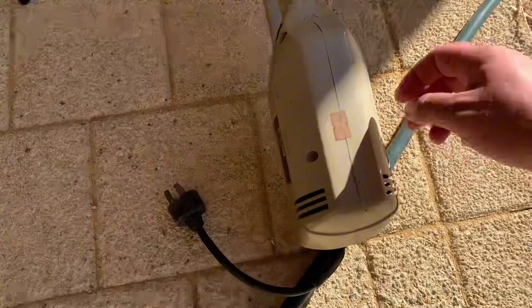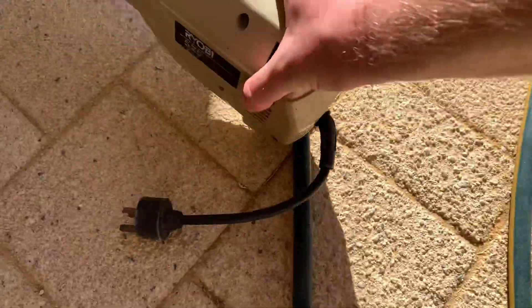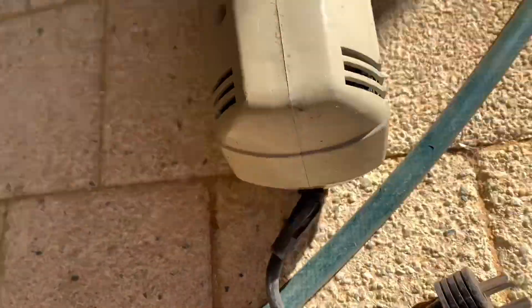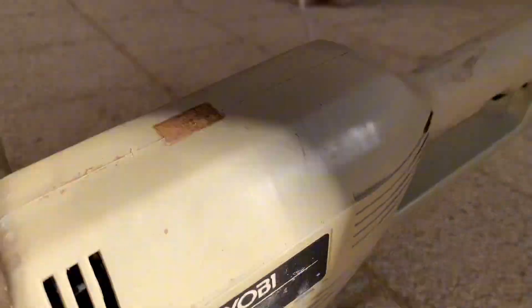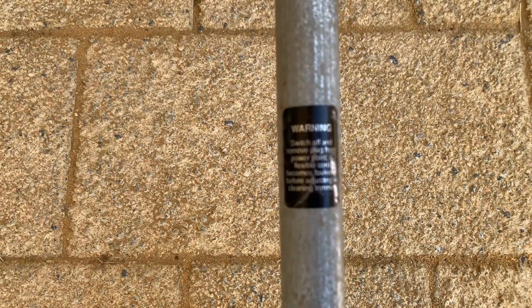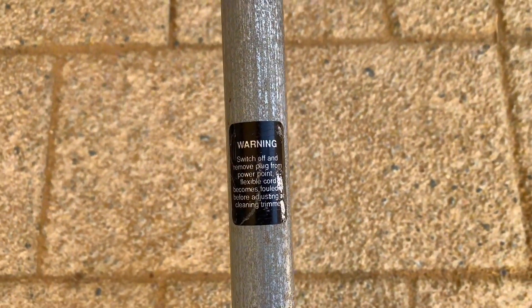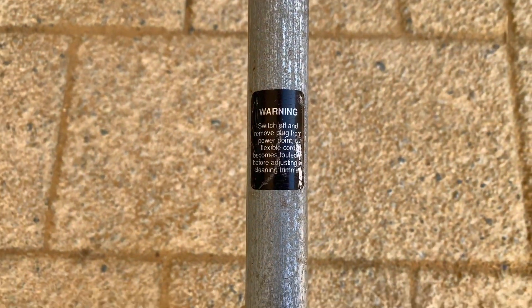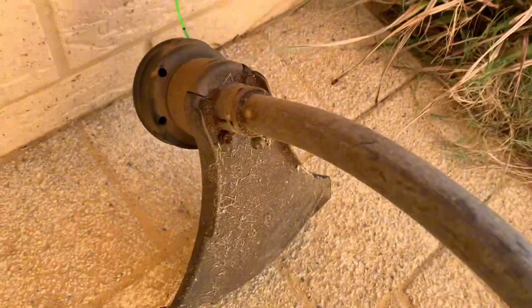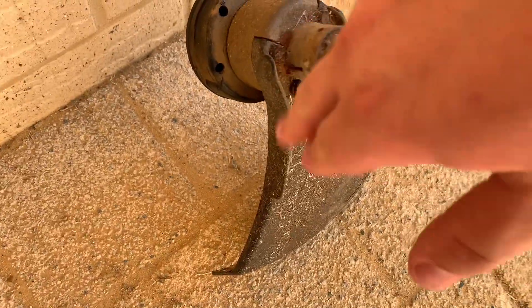So it's a Ryobi 525 watt unit. We'll just check the casing, see if there's any cracks — looks all good. There's a warning sticker here: switch off and remove plug from power point if the flexible cord becomes fouled, before adjusting and cleaning the trimmer. We've got a handle and the line, and a couple of bolts that are rusted — probably needs a clean up, but for free it's okay. It'll be good for what I need it for.